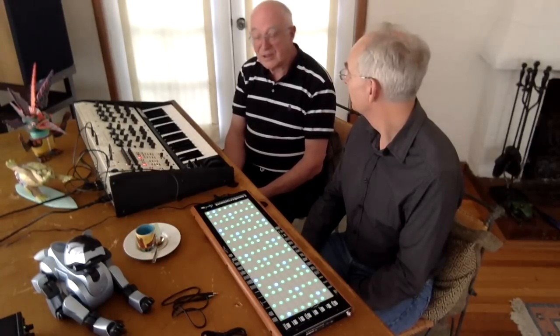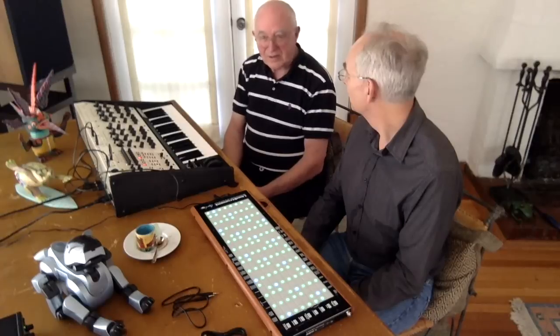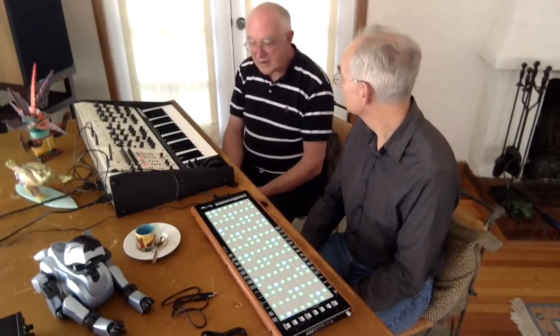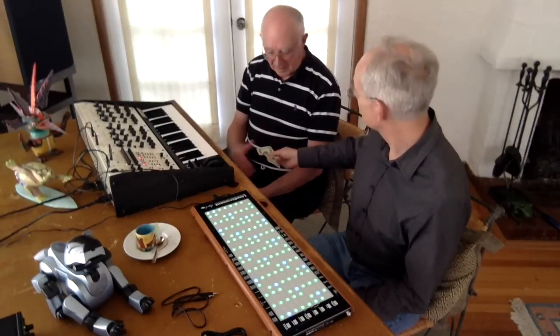We've got 56 jacks on the patch panel up here, so it took about five minutes to set it up. We didn't know exactly how it worked, but five minutes later we're doing what we're doing. I think it's great. Thank you very much for the compliments.